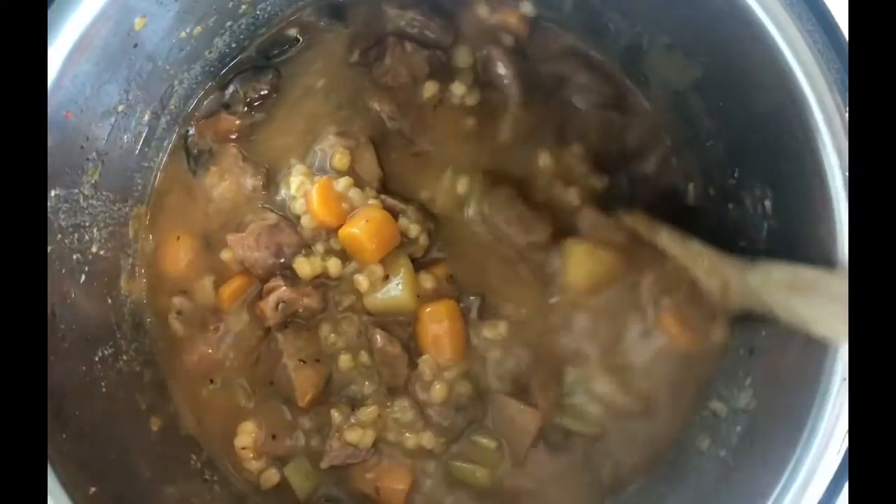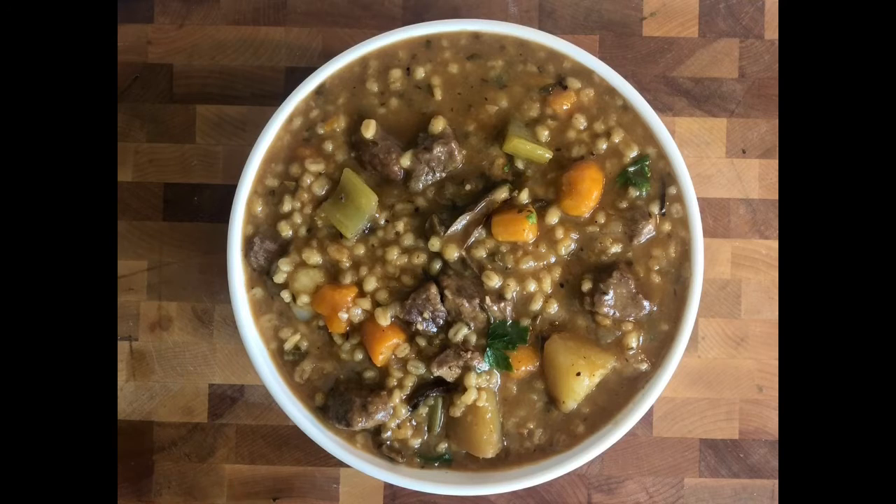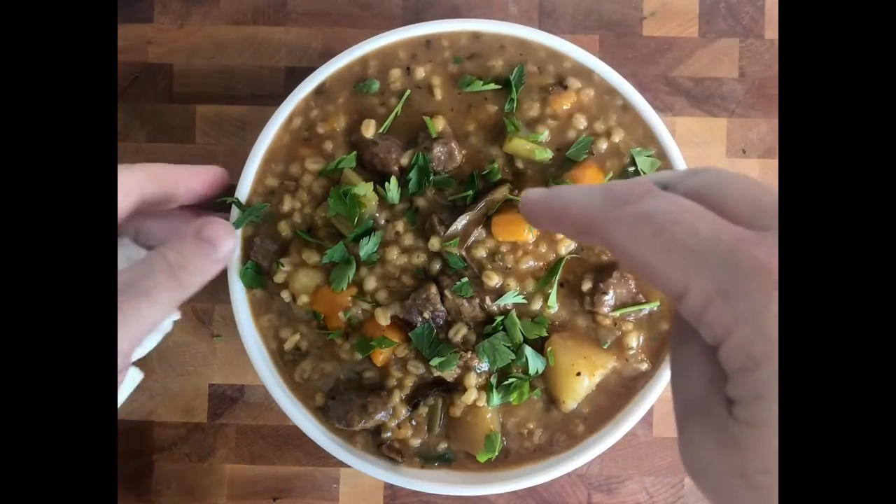Our stew has been cooking for 25 minutes under pressure and was on a slow release for another 25 minutes. You can see, giving it a stir, how beautifully thick this has become — it looks absolutely gorgeous. Now I'm going to sprinkle in half of our parsley just to give it some freshness, and then I'll transfer this to our serving bowl. You can see how beautiful that looks — the potatoes, the carrots, the mushrooms, the lamb is nice and tender, the barley is plumped up, and the sauce is wonderfully thick. I'll sprinkle a little bit more fresh parsley on top just to give it a little brightness.